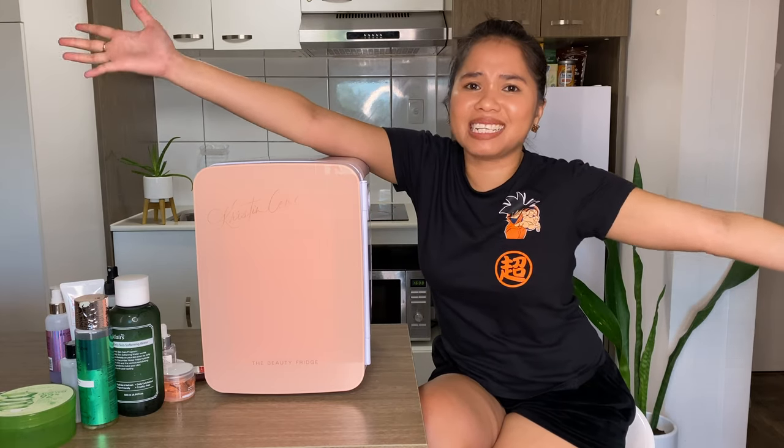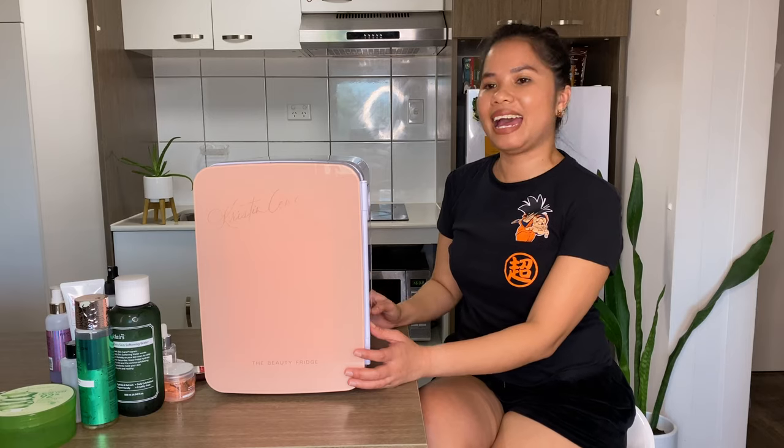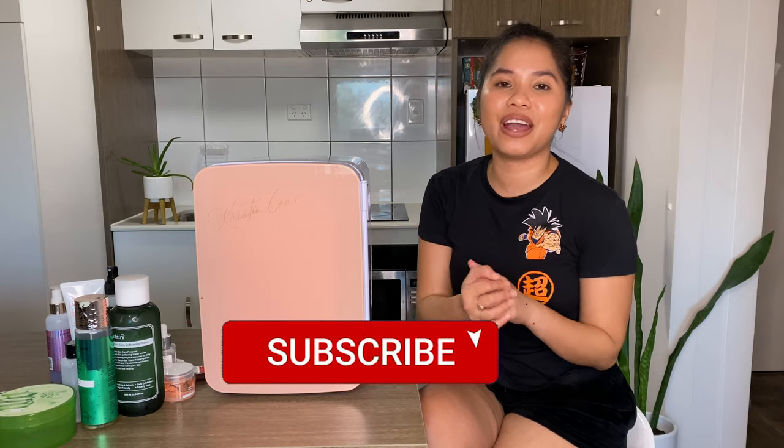So far it's been performing really well. I think that completes this video — thank you so much for watching. I hope you found it helpful. If you have any questions, please comment below and I'll try my best to answer. Don't forget to subscribe if you haven't already, and I'll see you in my next video!